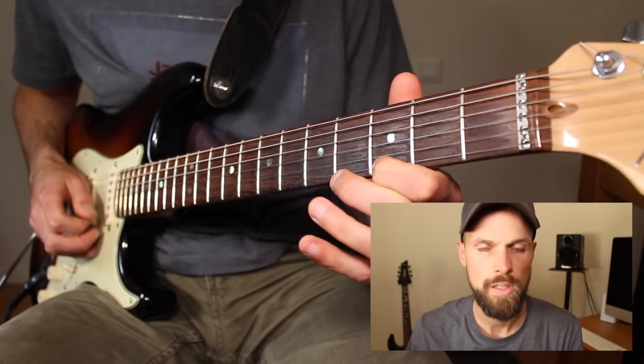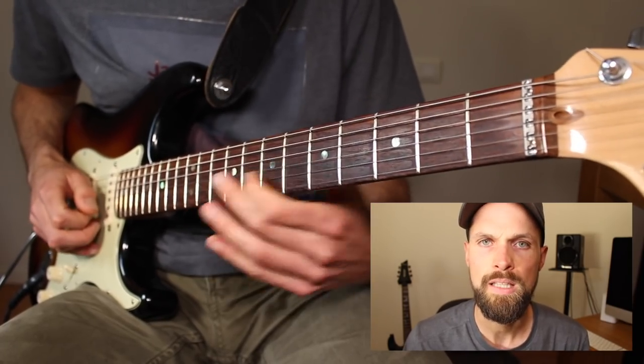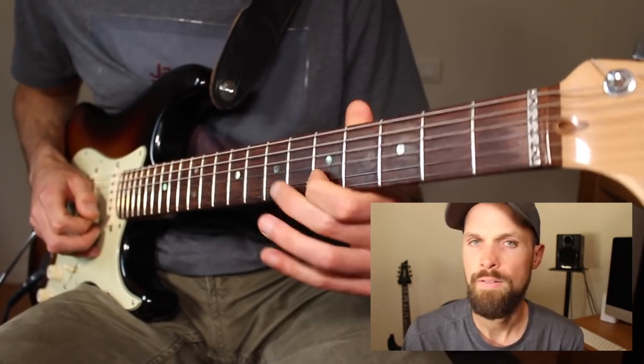As you do so, you can use finger three or four — player's choice — or you can slide between the notes. Root, flat three. Root, flat three.